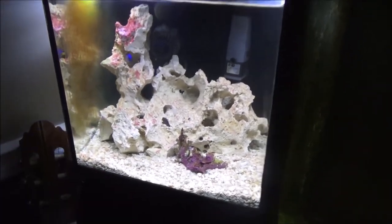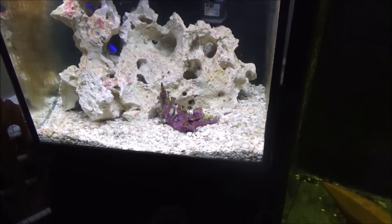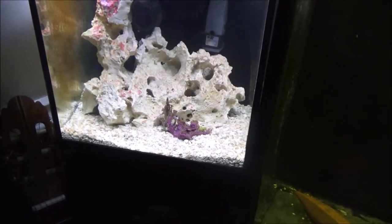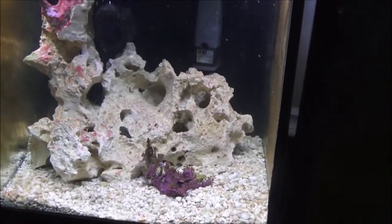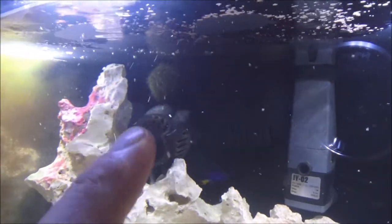I've got some bumblebee snails in there. Working on growing some corals there and so forth, but this is not a permanent setup. This is temporary — it's about an eight-gallon nano setup right now. And I've got the pincushion urchin, which is right back there.